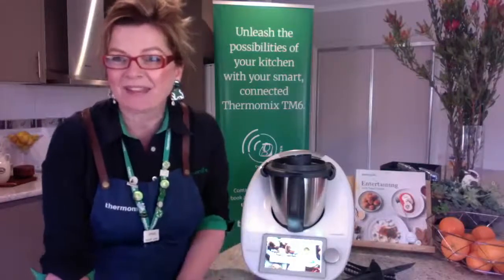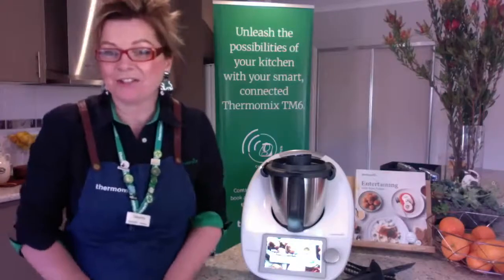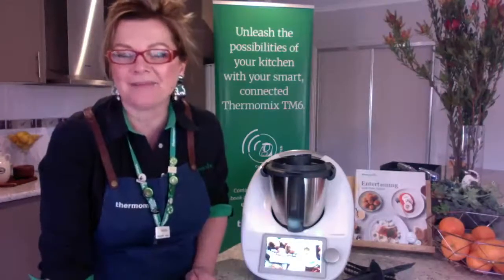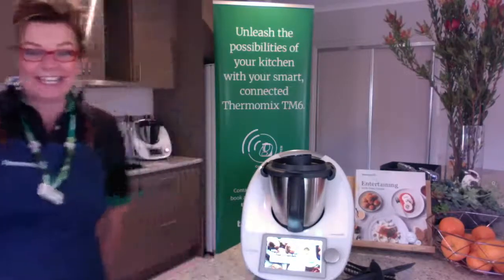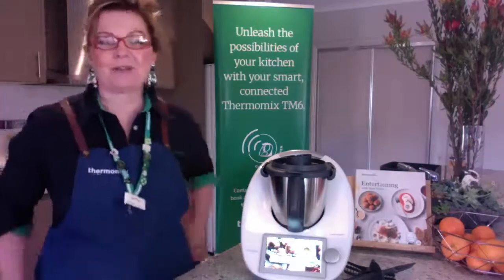Hello Mixers! I've just finished a cooking class online. Thank you to those of you who came along. We had a fun time and I made some orange puddings. It was great and I'll post a picture up later.